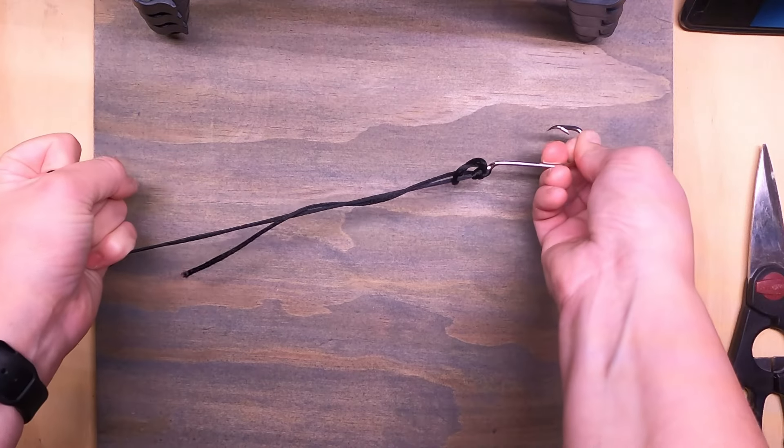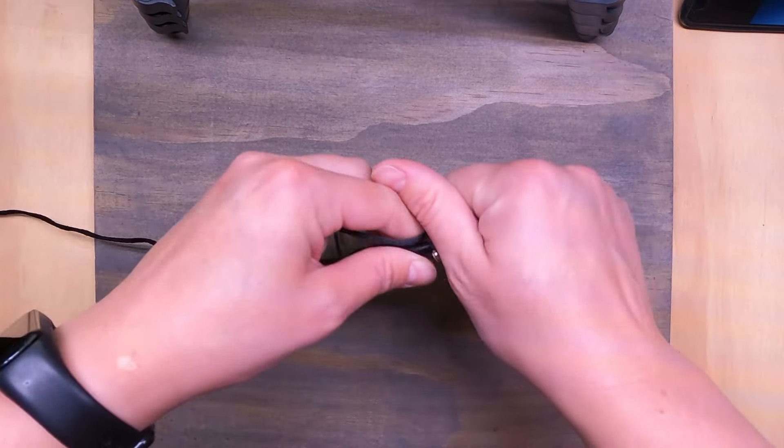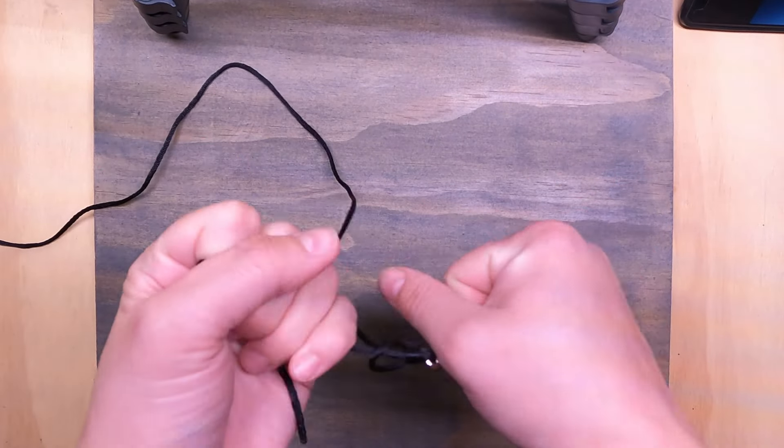So that when you start pulling it, it's not going to get tight onto the eyelet before it's passed. Now I've tied it so tight it won't actually even... Awesome.